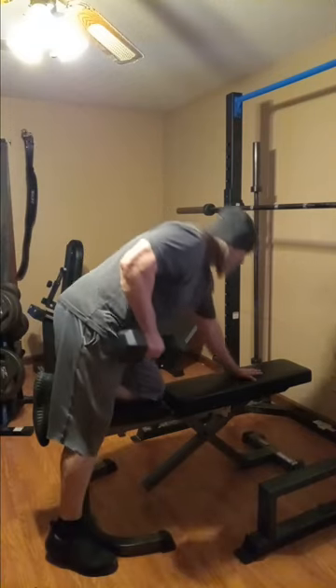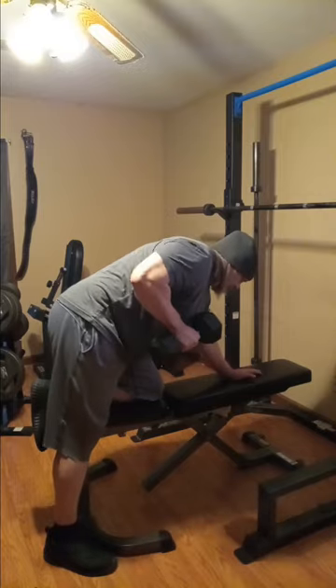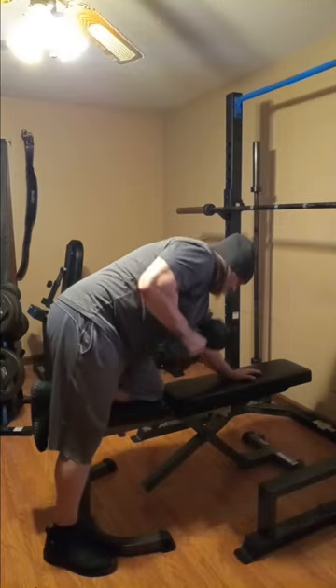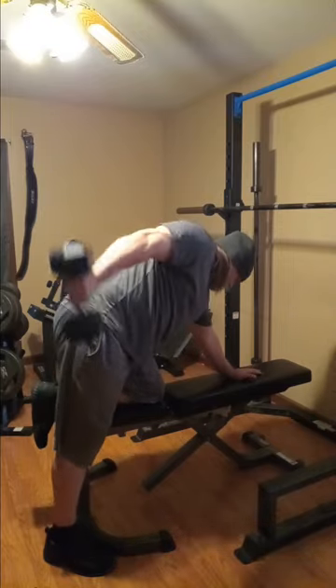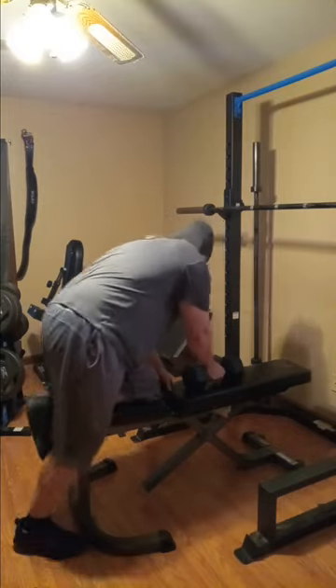Here we're gonna finish up with some tricep dumbbell kickbacks — I don't do these very often. Whenever you do these, make sure you try to get a good squeeze on that back part and try to keep control of the weight. Just get a good solid squeeze. Look at that arm — good lord, that's beautiful.